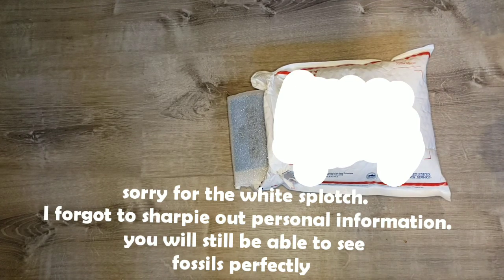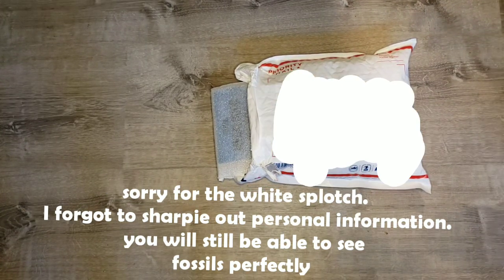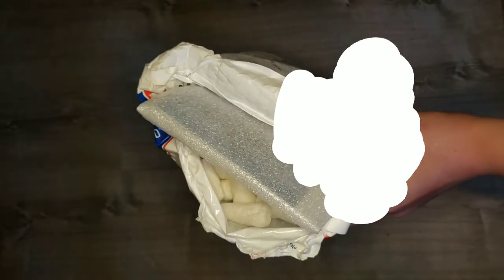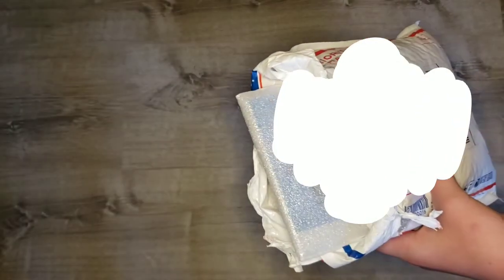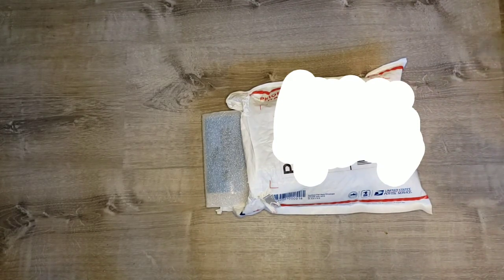Hey everybody, Carter here. I'm back with another unboxing from Fossilera, and in this unboxing it's primarily teeth, which I've been really interested in. My sister thought it was her package, so she opened it up already, but I haven't seen any of the stuff, so I'm just going to experience this with you.